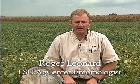My name is Roger Leonard, research extension entomologist with the LSU AgCenter, and this afternoon I'd like to talk about soybean integrated pest management for Louisiana soybean producers.